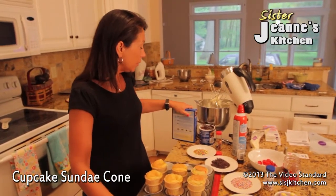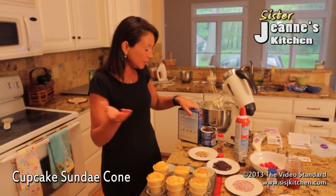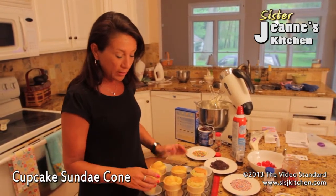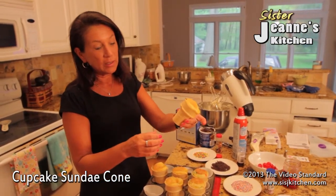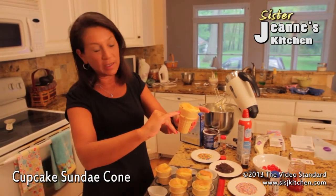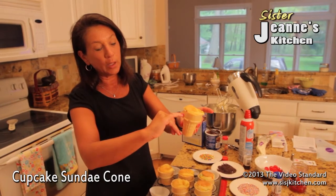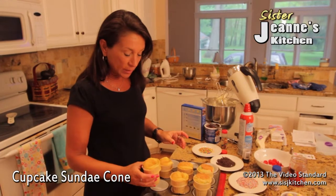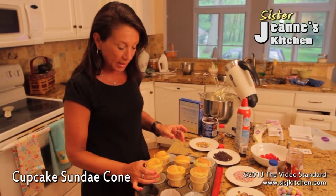First, you prepare your cake mix just like you would according to the box. After that, you're going to pour the batter into each sundae cone. Mine are already made up ahead of time, but you're going to pour them just a little bit below the top because it will expand in cooking. Then you're going to place it on top of the baking cup.